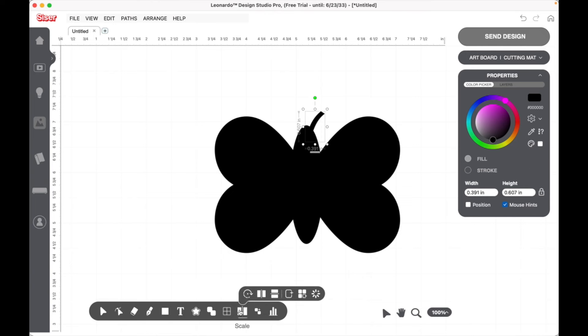Now let's go back to our duplicate button. The antenna is ready — we're going to flip it just like we did previously. I'm using Leonardo Design Studio, but you can do this in any design software because we're just using basic shapes. I want to line these up on the bottom. There's nothing really special about the designing — I'm just showing you how you can create this design using any software.